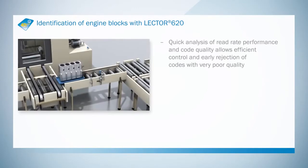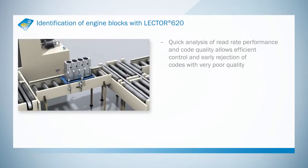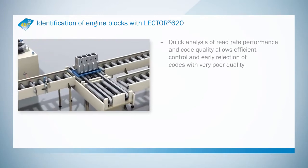Thanks to code quality assessment, codes that are not up to standard can be removed at an early stage and the process workflow can be optimized quickly.